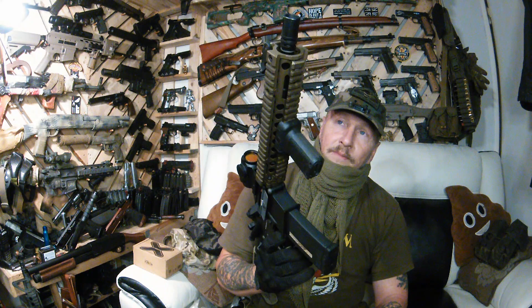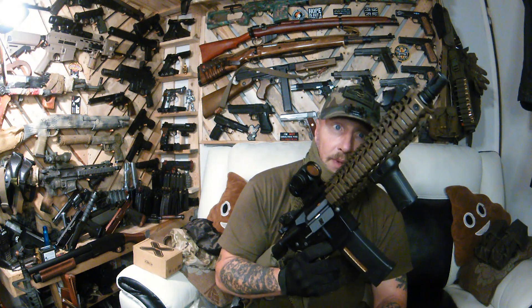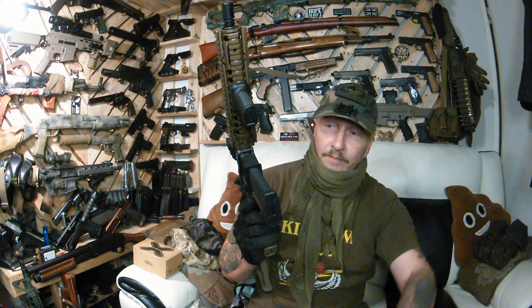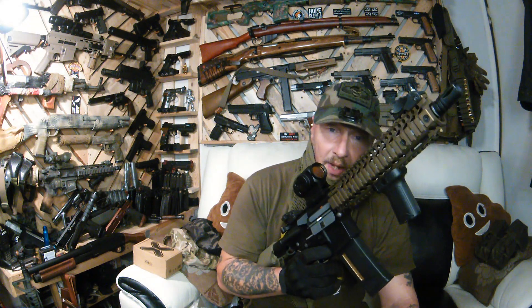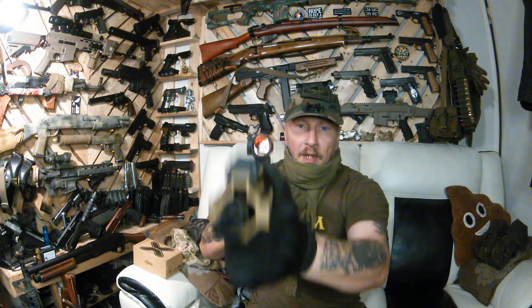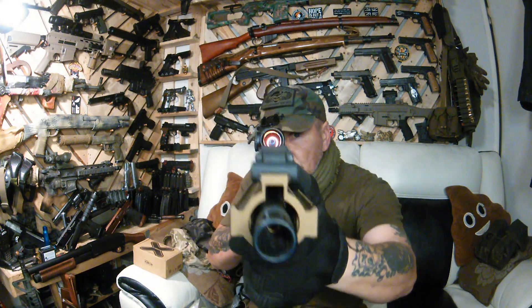There you go guys — if you like my unboxing and my little catch-up on how this thing did, give us a like, give us a share, subscribe — it costs nothing and it helps me bring out these reviews. The more people that see this stuff, the more people get the information they might need. Right, as I always do — be safe, play safe, always call your freaking hits. Till next time guys!